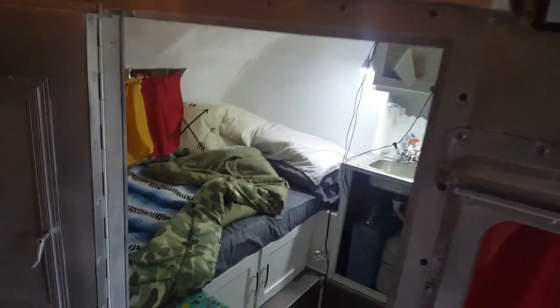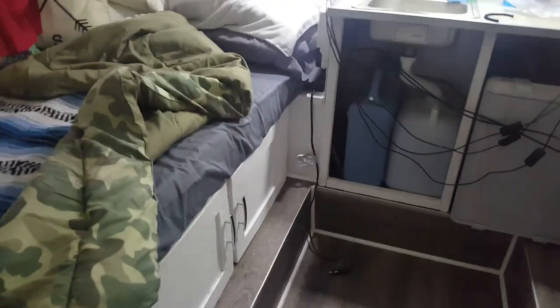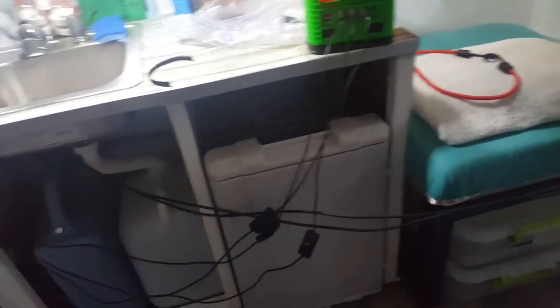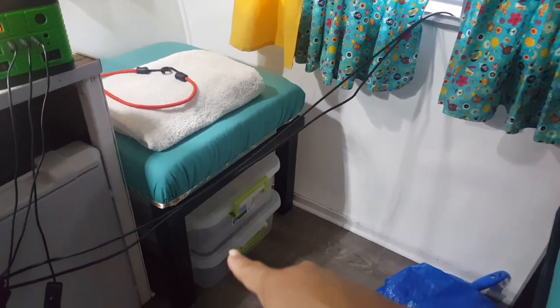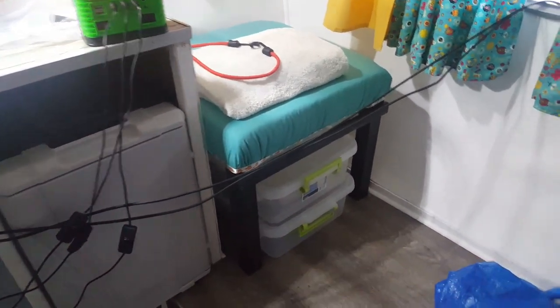This is the entrance — the front door. Full disclosure: I shot a video earlier and it was so dark there's no way you guys would want to watch it, so I had to reshoot. Here you can see we have storage in these two boxes — mostly additional electrical supplies — and then food storage down at the bottom.